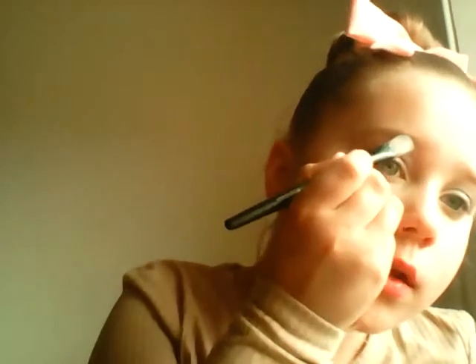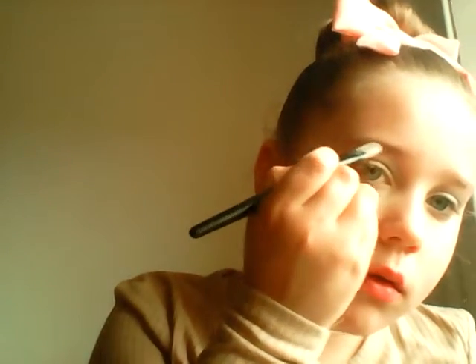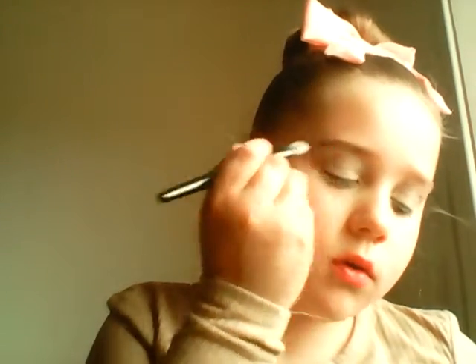Okay, so yeah, now I'm taking the darker color and putting it on. I don't want it too dark because my eyebrows aren't too dark. The shadow is a bit rubbish, so my eyes are going to be the worst part about this challenge — I know that for a fact.